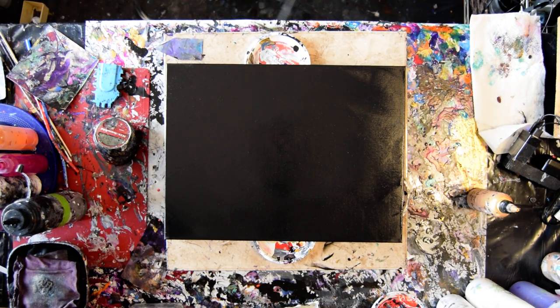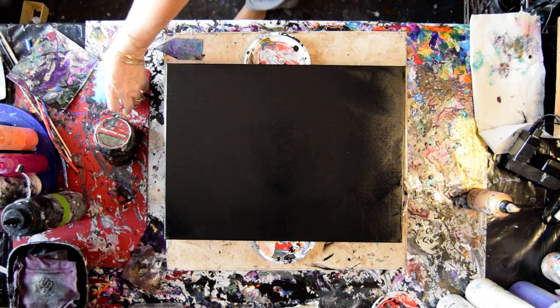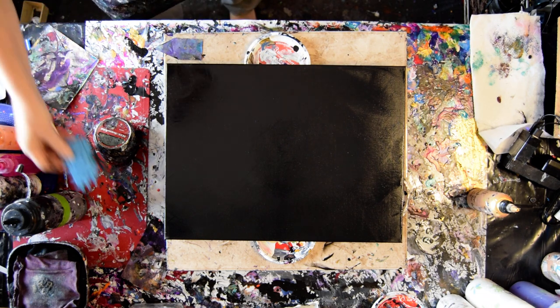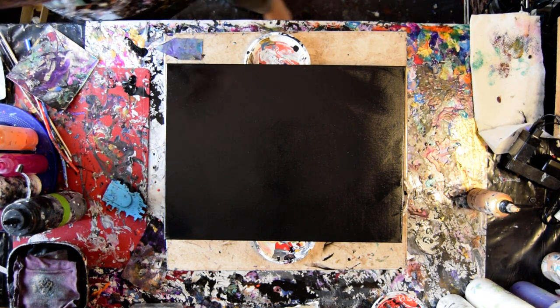It's Priscilla Batsell in Spring Hill, Florida at Expression Start Studio Gallery with a 12-inch by 16-inch canvas. It's 2 inches wide. The timer is set.